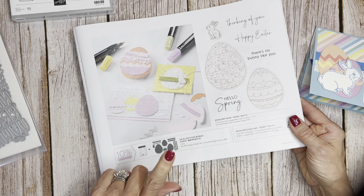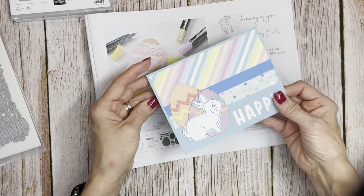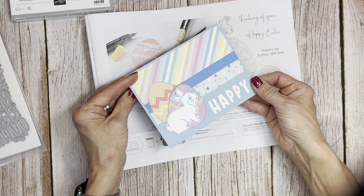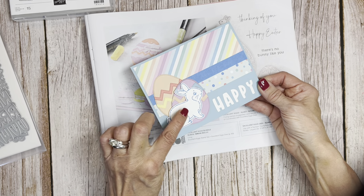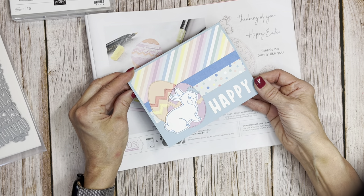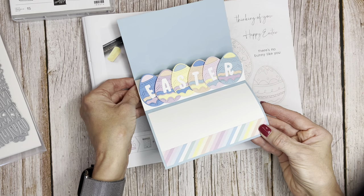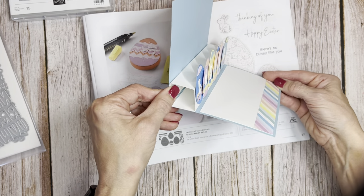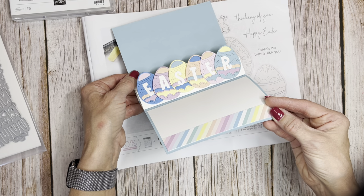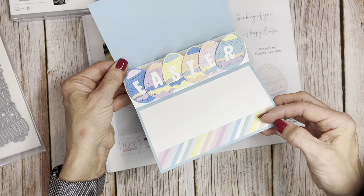I don't have my dies with me because a friend needed two sets of dies for a class, so I lent them to her. Let me show you when you open this card why it is just so fun. Not only do we have these great die cuts of the bunnies in this lighter than air DSP, when you open it up — Happy Easter! Look at those — all those six Easter eggs in there. Aren't those cute, with all the pretty colors?